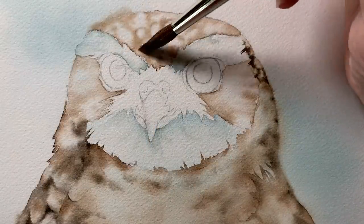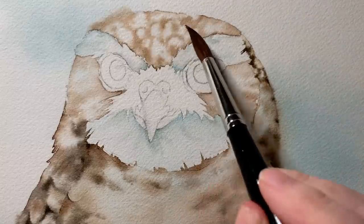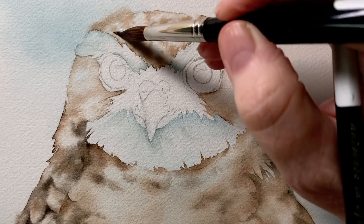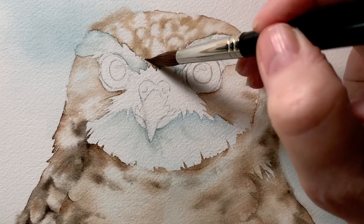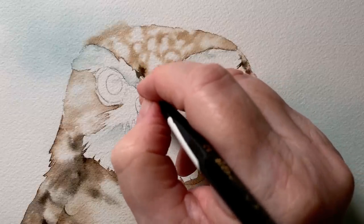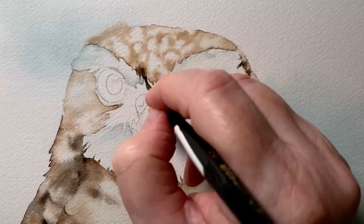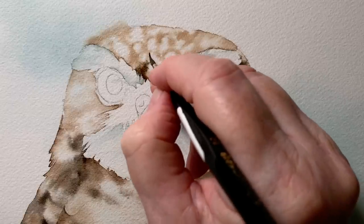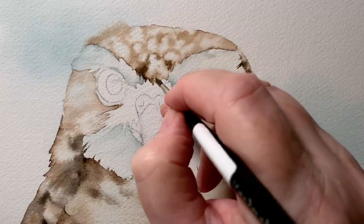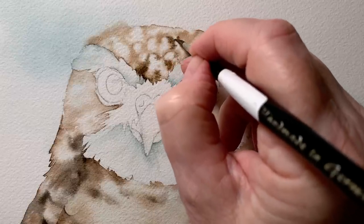Coming back to the feathers on top of the head, I want to paint some sepia over them the same way I did on the body and wings, so I'm wetting that area with water. With the sepia I try to keep the paint off the white areas — I don't want to lose those. The sepia goes over the Van Dyke brown in places but not everywhere, because I still want to see the Van Dyke brown. That adds some darker areas and creates variation in the brown.